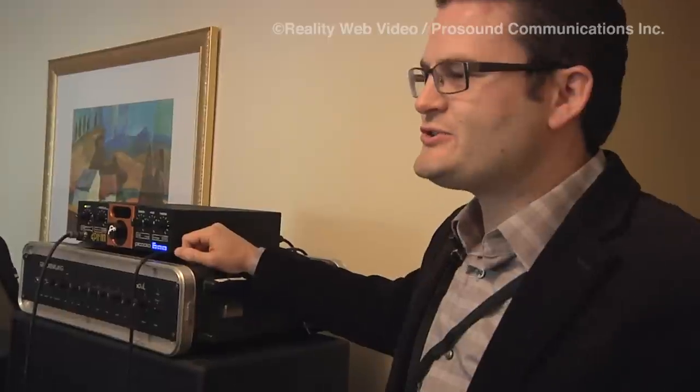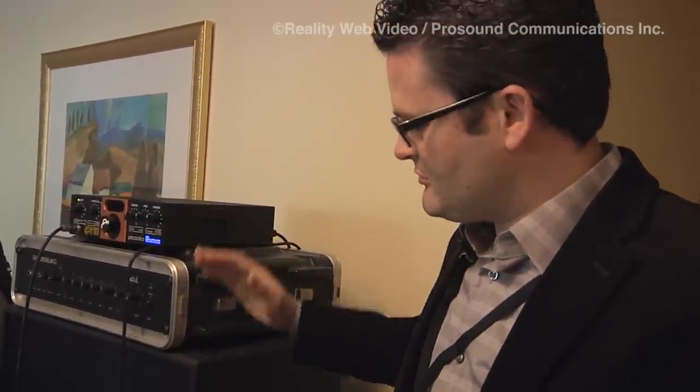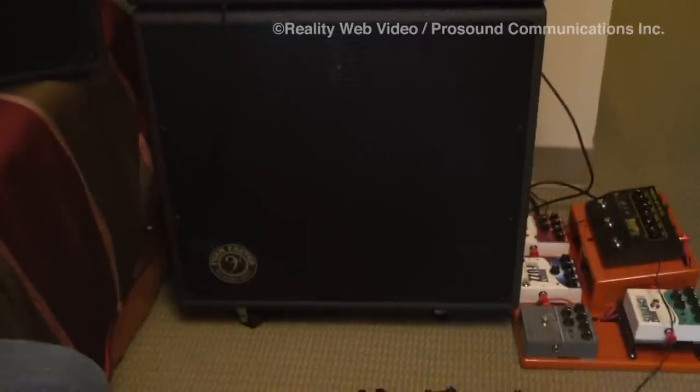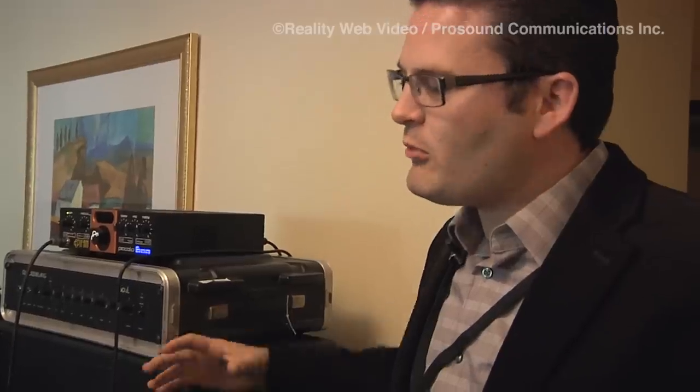Form Factor Audio — the tone you feel. What you just heard was the 210 Neo: a 210 with Neo magnets on top and a 15 Neo magnet on the bottom. So much tone comes from these cabs.